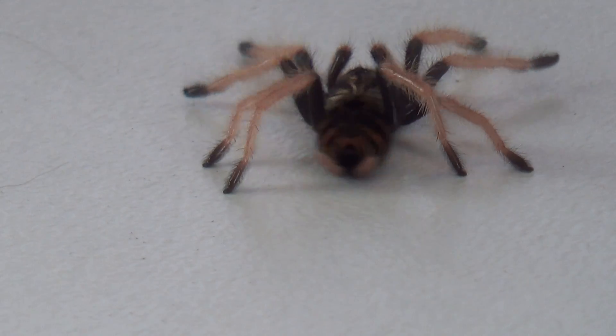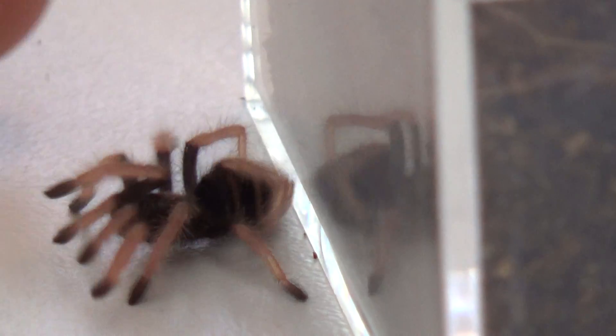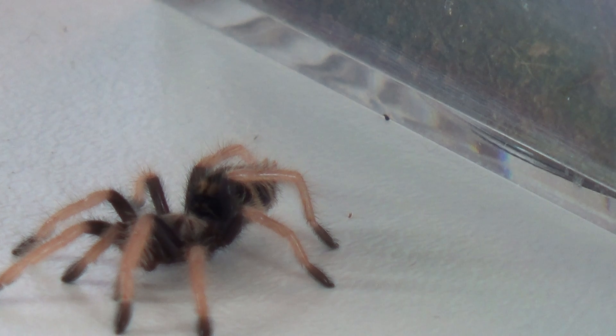He's just kind of taking his sweet old time here, rubbing his butt on the board. These are native to South America. Overall, they're a little skittish but pretty docile species. They get a little bit grumpier as they get older. The spiderlings really aren't too much to worry about. The nice thing is that they're also heavy webbers, so inside of a terrarium it's a great look — you can see all that nice heavy webbing plus the beautiful color that they have.